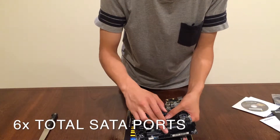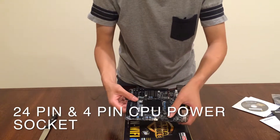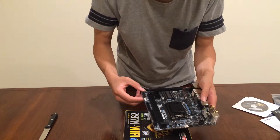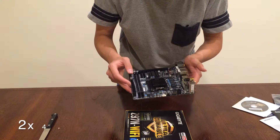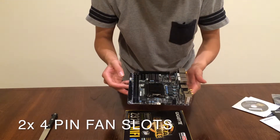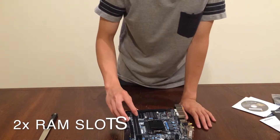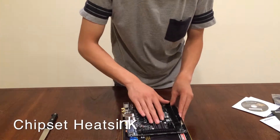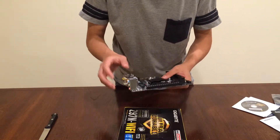This is an LGA 1150 socket. You have a Bluetooth and Wi-Fi combo module, four SATA ports here and another two here, your 24-pin and four-pin CPU power connectors, and two fan slots.